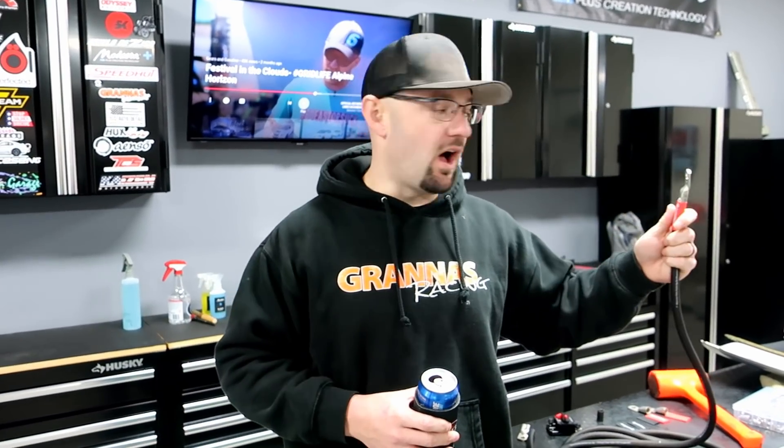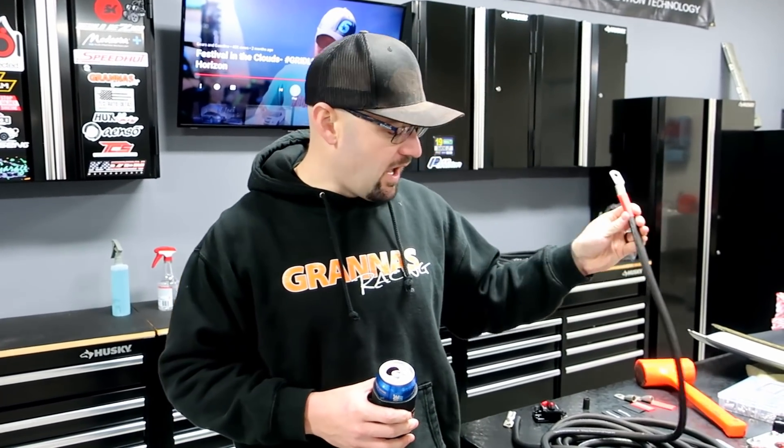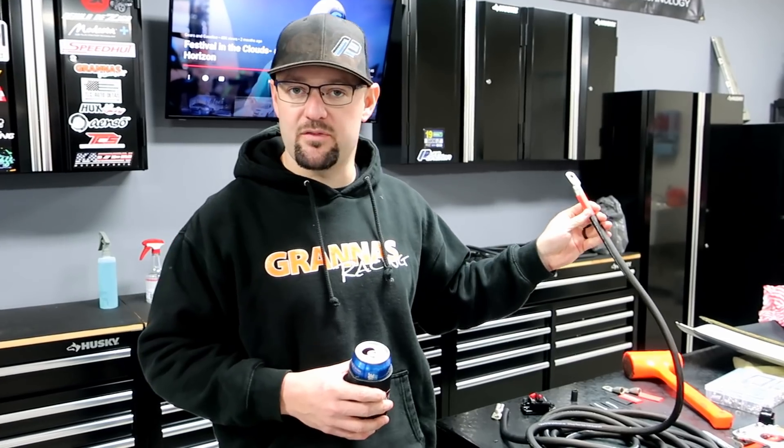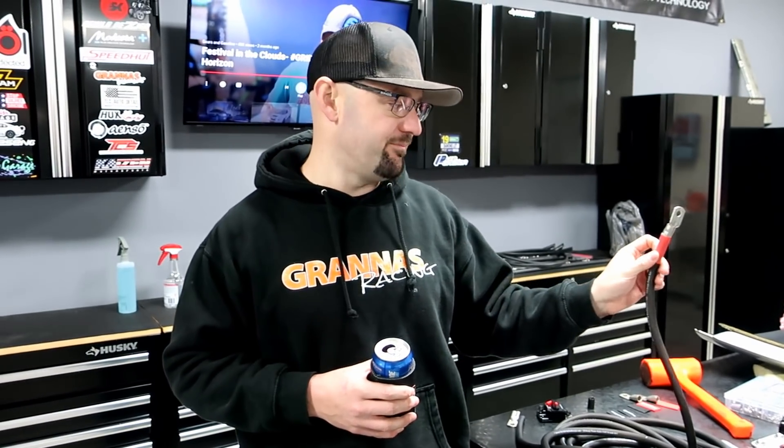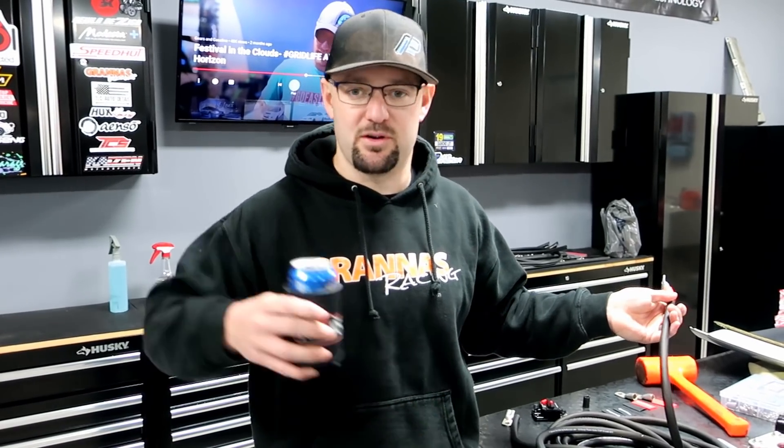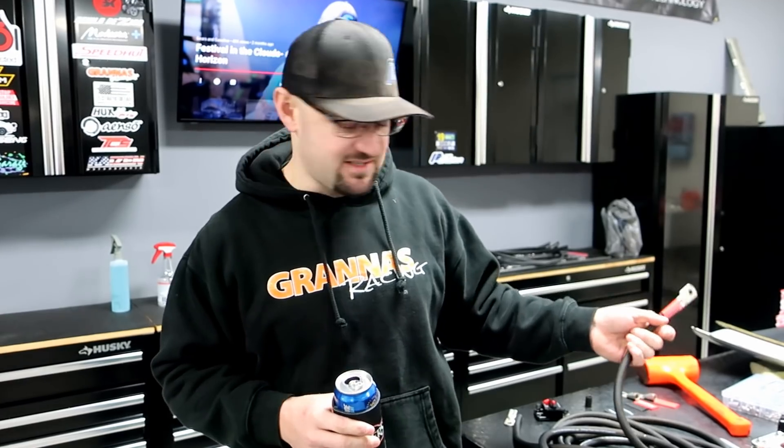What we've got here is zero gauge OFC — oxygen-free copper wire. It's all black. I didn't buy any red wire for power or ground. I'm going to use red labels for power and black labels where they're ground. I just think it'll look nice. Plus, I prefer black wire everywhere because I think it looks pretty — running a big giant red wire up to the edge of the bay, I think that's ugly. I've got 25 feet.